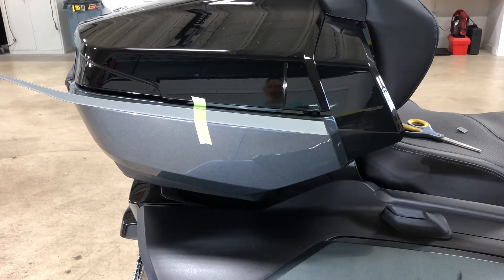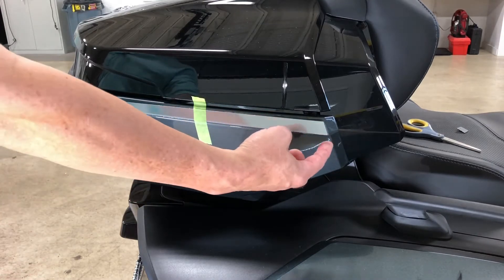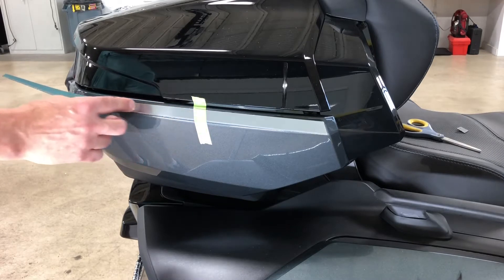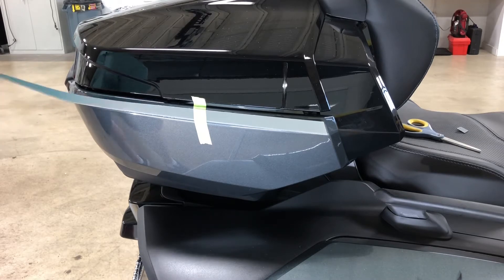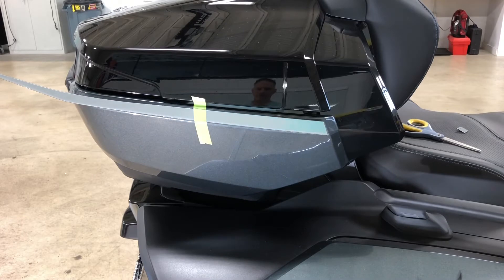We've got a chrome bar that's going to run basically from the front edge all the way back to the tail light. This is out of our conform chrome material and it's pre-cut and pre-shaped, so application is quite easy. You'll see what we mean when we show you this quick video for application purposes.